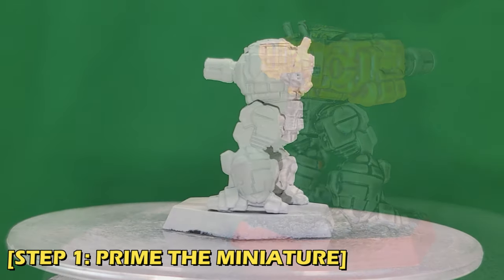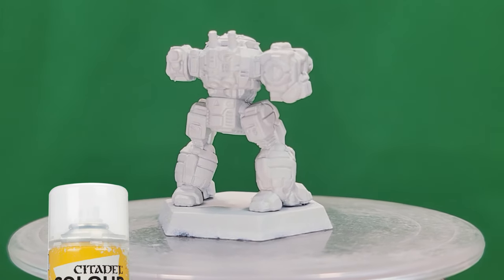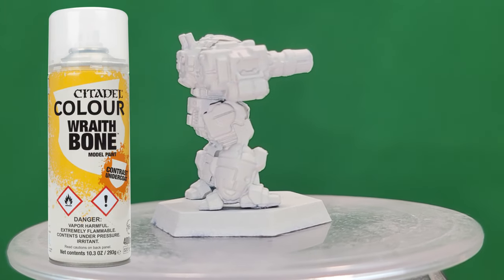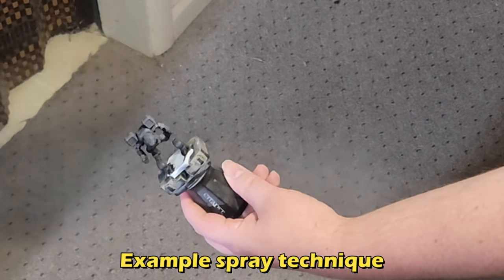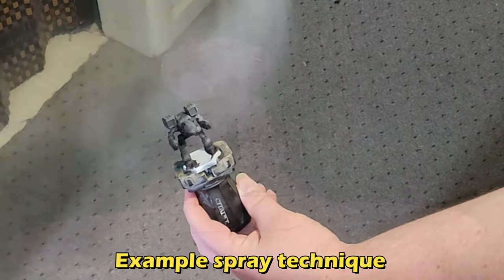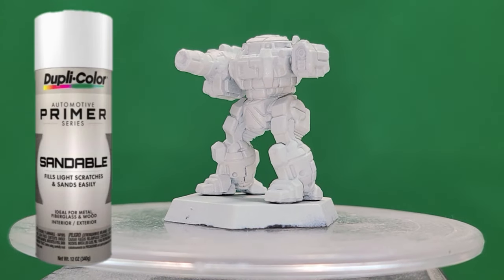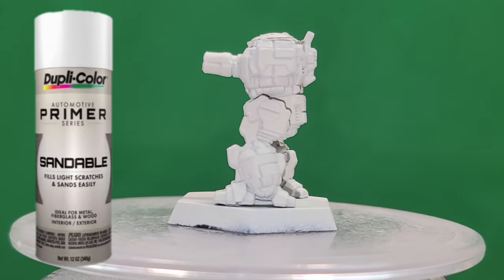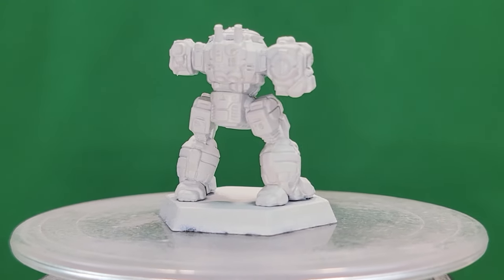I wanted this to be an easy night's work for anyone, so I went with good ol' Wraithbone spray as my base. Just remember, when spraying, you'll want to keep the miniature at least 6 inches or so away from the spray nozzle and work in short bursts rather than a continuous spray. I also gave it a very light dusting of Duplicolor Sandable White Auto Primer — not enough to be noticeable, but just enough to make sure that contrast paint has something to stick to.